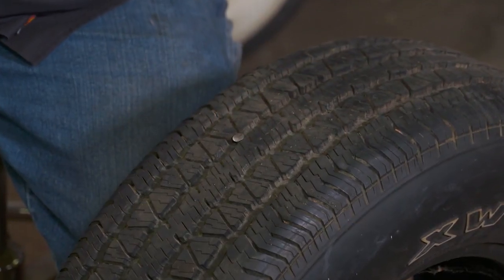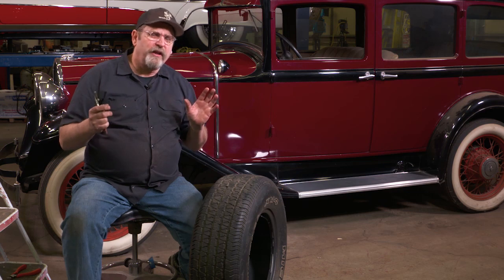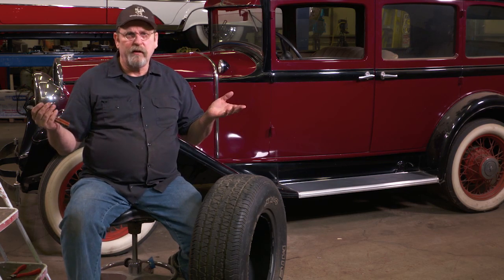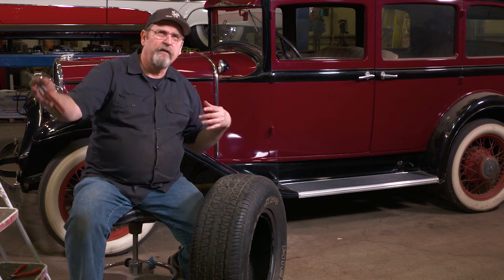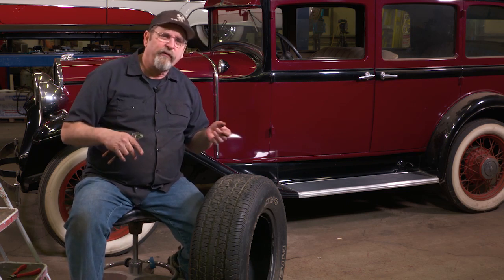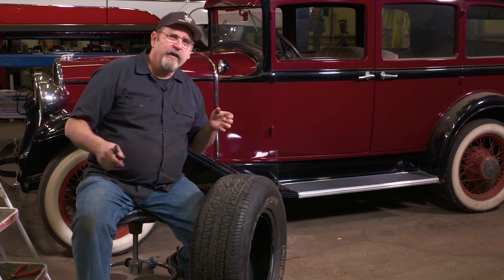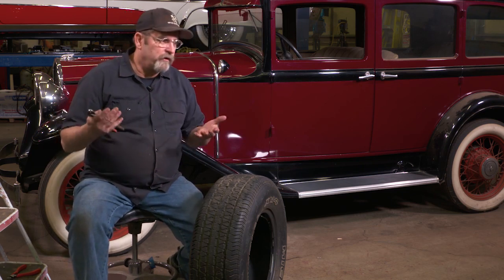If you have a classic car and you're actually going to drive it, sooner or later you're going to get something in your tires — it's just a fact of life. The problem is that classic car tires aren't usually available at every corner gas station or even tire store, so knowing how to plug a tire can save you a bunch of hassle.